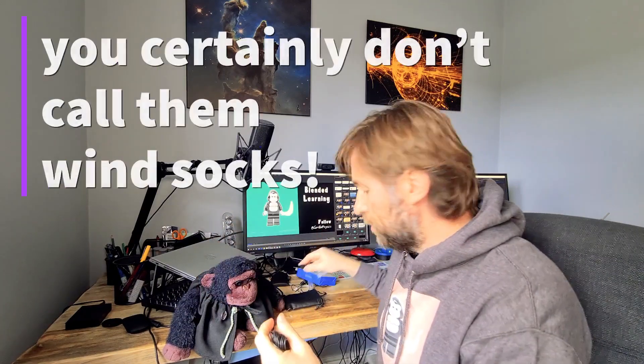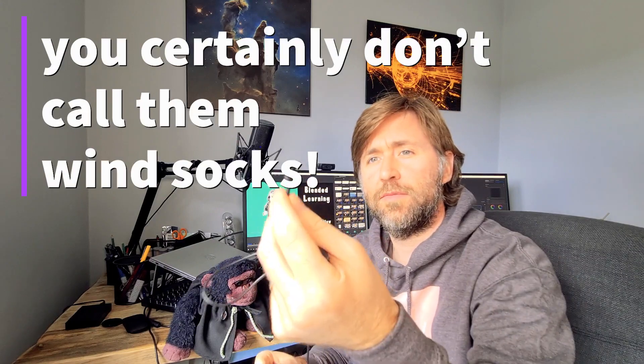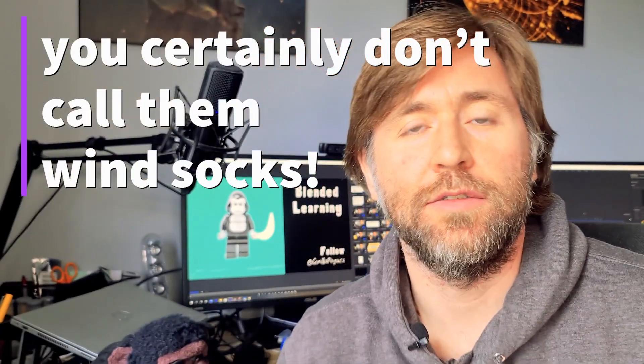It also comes with a clip and a windsock, which you might as well use. I'm not sure you're quite cool on dead cats when they look like that, but let's give it a go and see how that sounds.